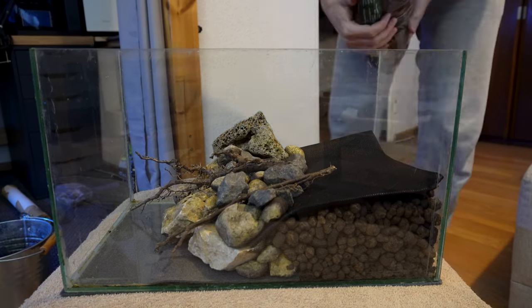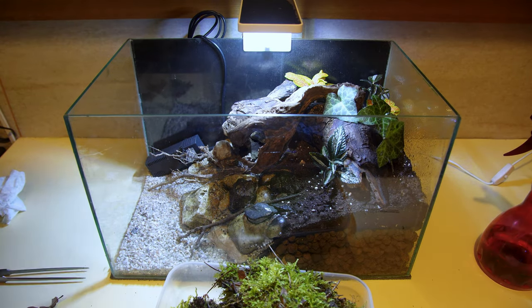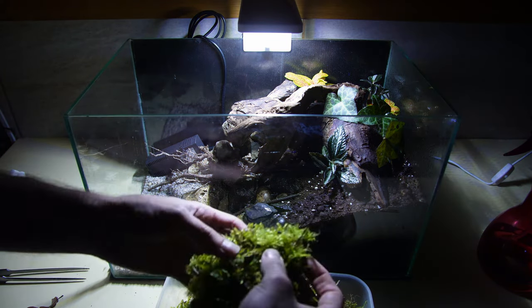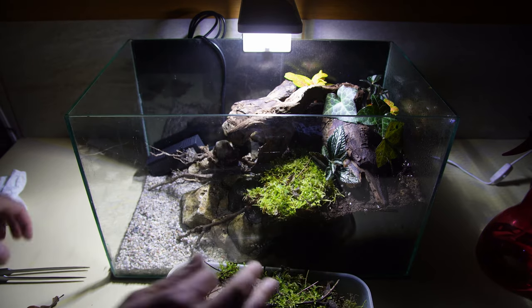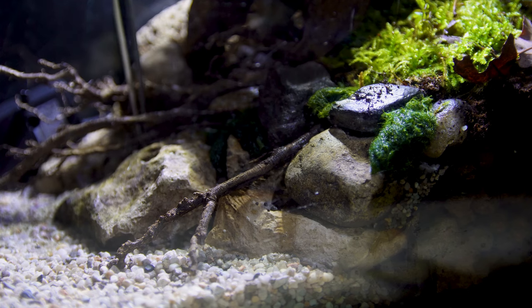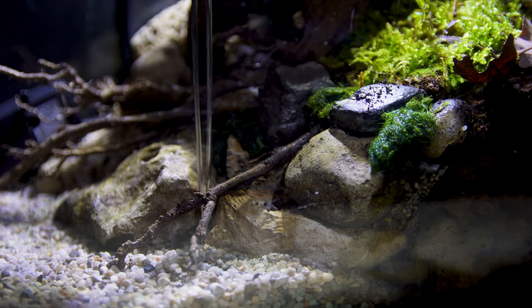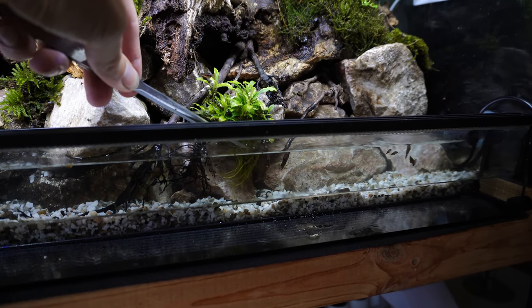Personally, I suggest five gallon tanks for people who've kept crabs before, who know quite a lot about their behavior, and who are prepared to make a really detailed environment. The other thing with five gallon tanks is that it's also a lot more difficult to squeeze in a filter and a heater. While you don't necessarily need a filter and can go filterless, you do need a little bit more experience to get this right, so I definitely suggest starting with a filtered tank if you're new.